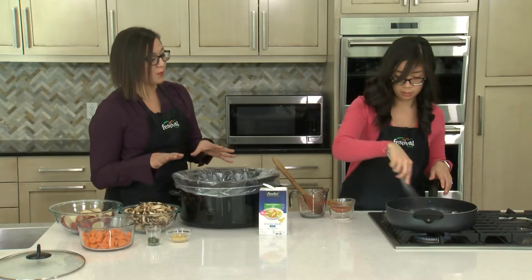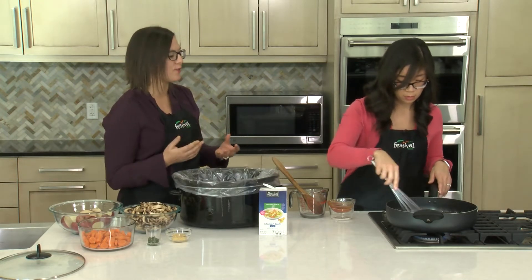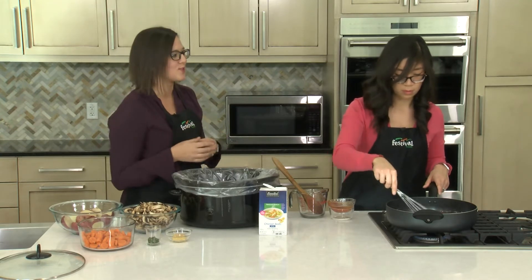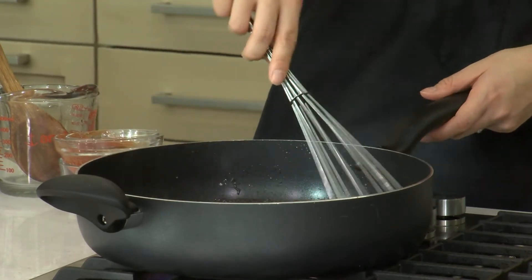So this beef bourguignon traditionally was used as kind of a peasant dish to tenderize tougher cuts of meat. What I really like about this dish is that there are a lot of different complex flavors going on, so it's super delicious, but we're making it quite a bit simpler with the help of our slow cooker, which we absolutely love.